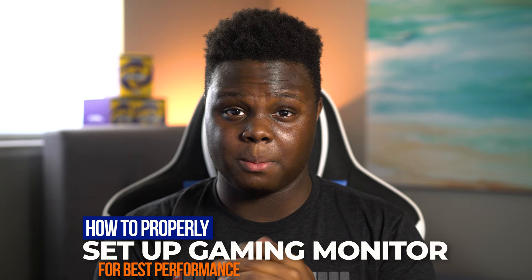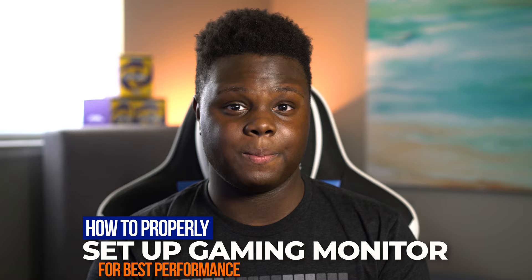You just got yourself a brand new gaming monitor and you're wondering what you should do to set it up properly. That's why I'm making this video today — to show you guys the right way to set up your brand new gaming monitor. Welcome back to Too Much Tech. In today's video, we're going to be going over a few things that you should do when you get a new monitor.